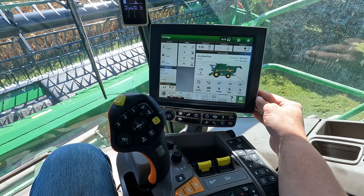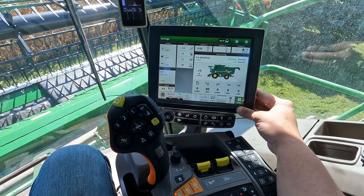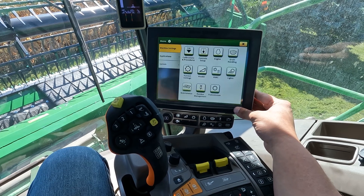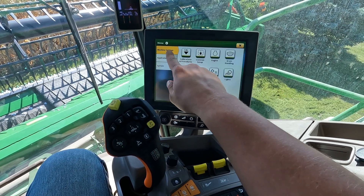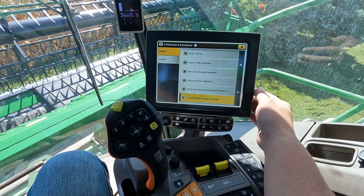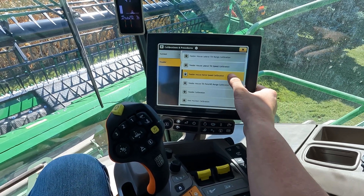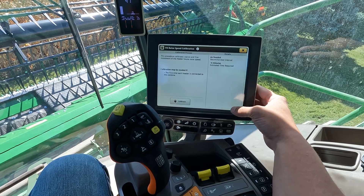To start our header calibration we need to get to the calibration screen, so we're going to go to the menu. We're going to do machine settings, calibrations and procedures. For the header, we're going to tap into header and we're going to do feeder house raise speed first.